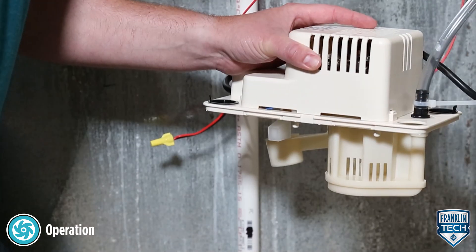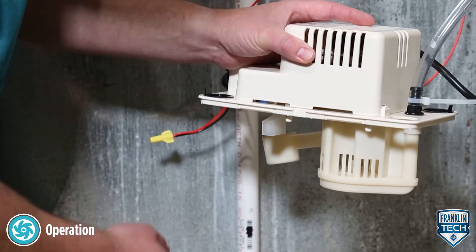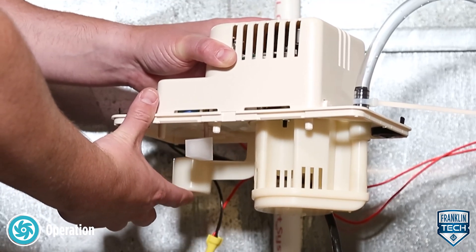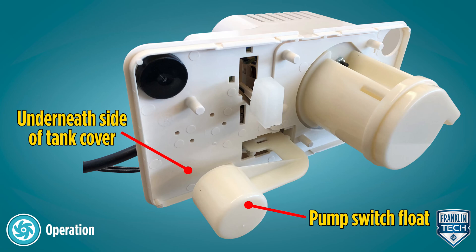Next, while holding the unit level, reconnect to the power source. While continuing to hold the unit level, test the pump operating switch by raising the pump switch float. The motor should turn on before the float contacts the underneath side of the tank cover.